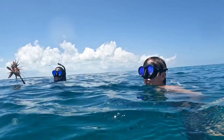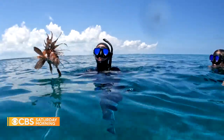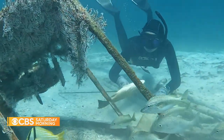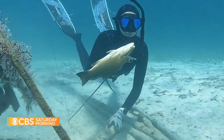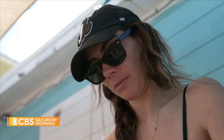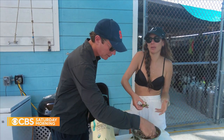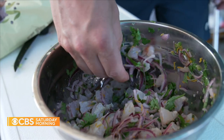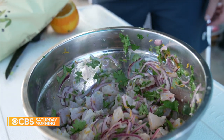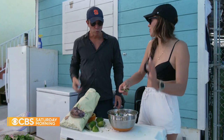Yes, we'll eat it — lionfish will go into a ceviche, along with snapper. With a snapper in hand, it was time for the first treat, prepared dockside. You don't need much to make a ceviche really good: lime juice, cilantro, a little bit of red onion, salt, pepper, and you're pretty much good to go.